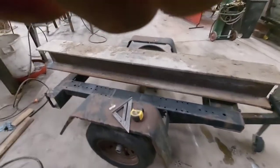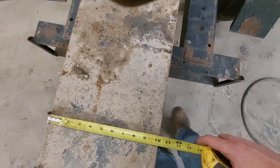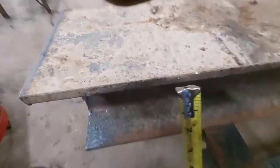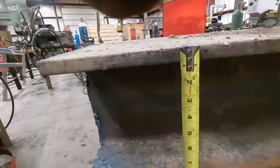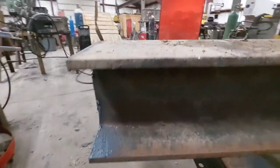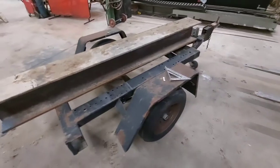This is what we're starting with: a 3/4 inch flange, a 10 inch H-beam, and an old dilapidated trailer.